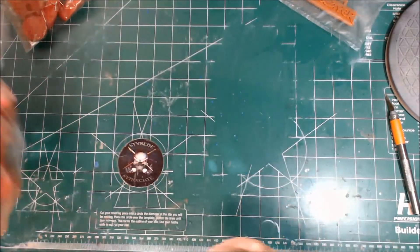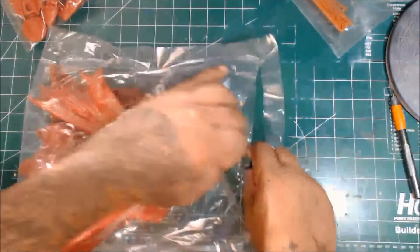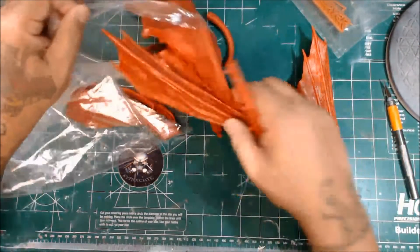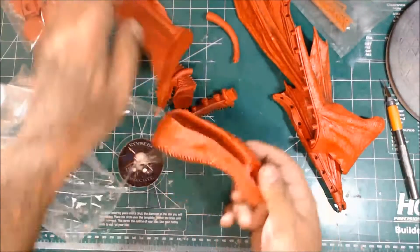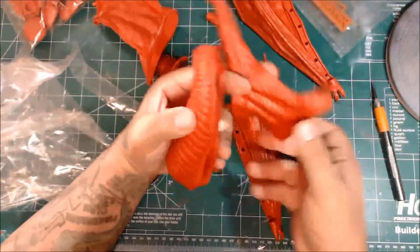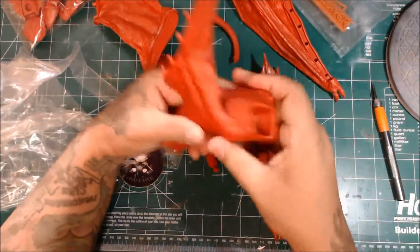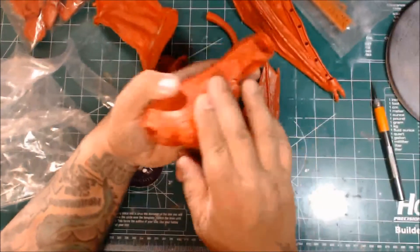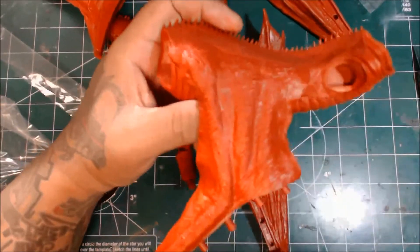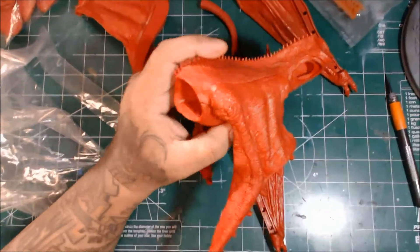Now let's get to the dragon. You've got a big bag here — this guy is massive. He's a big dragon. There's the main body right here, and then you have his wings and legs. The texture is not bad. Let me get some light on that — there's some nice texture there. It's beautifully detailed as far as the body's concerned.